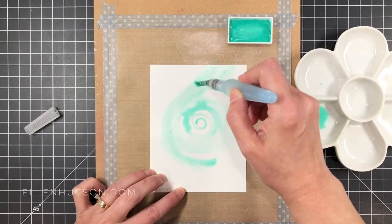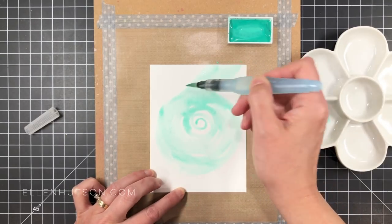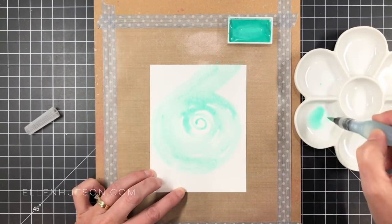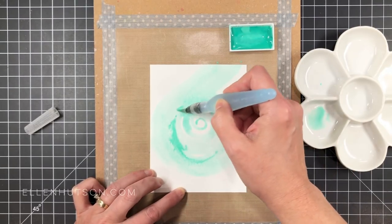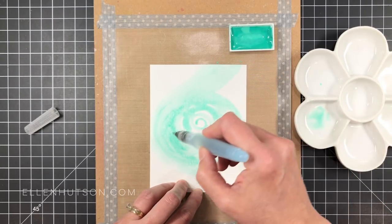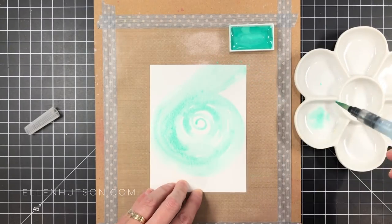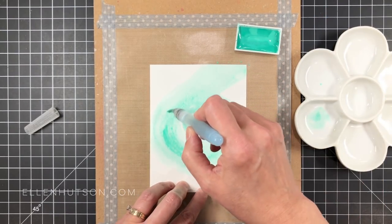I just started by taking my paintbrush and holding it straight up and down, making an easy swirly motion and coming outward towards the outer edges of the paper. I like to use that as a guide for broadening my stroke. The initial swirl is pretty sad looking — it's kind of skinny and doesn't look like much, but you use that as a guide to start widening your strokes.